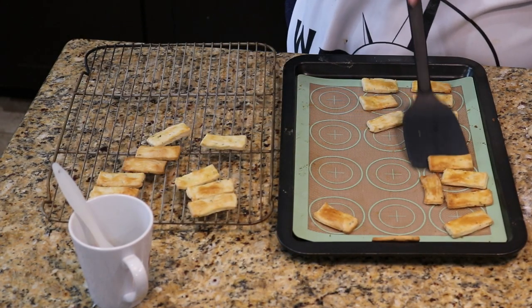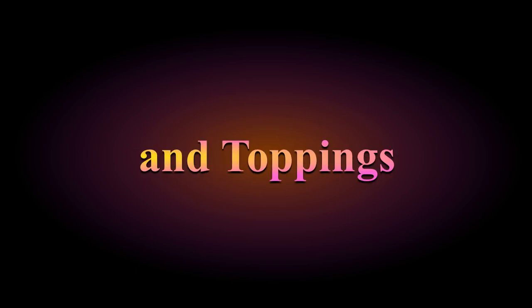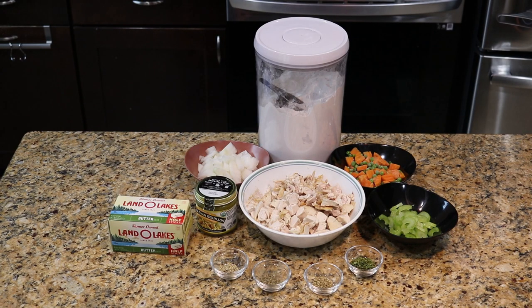Next up is step two: the cheese and toppings. Reminiscent of the apple pie video, our cheese and toppings will be combined again. For this we'll be making up a quick chicken soup. There's a lot of room for creativity here, so don't feel like you have to use what I've got — as always, you do you. I've got some chicken — I'm using a rotisserie chicken that's been boned and chopped into bite-sized bits, which is probably about two to three cups.